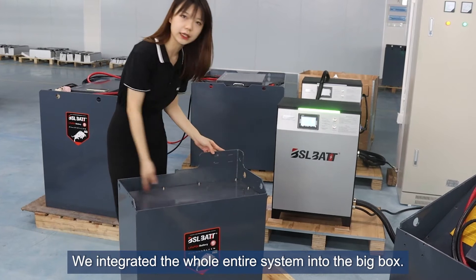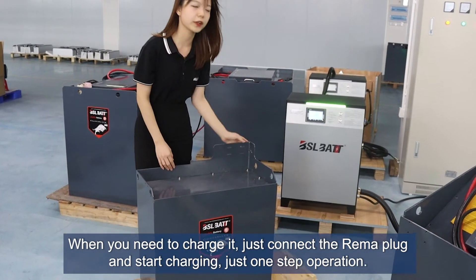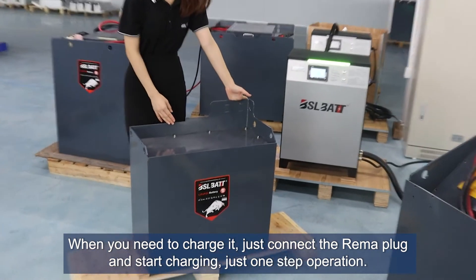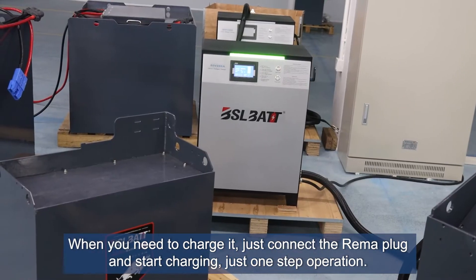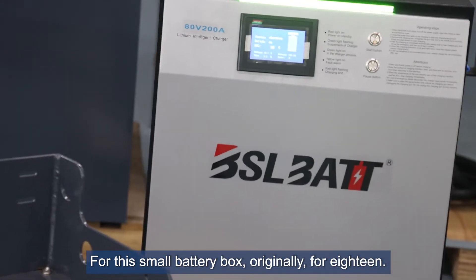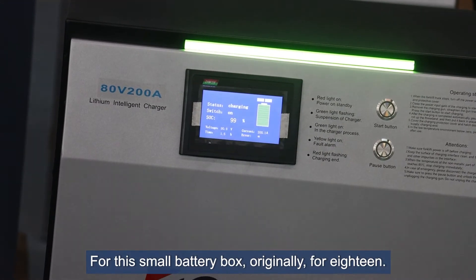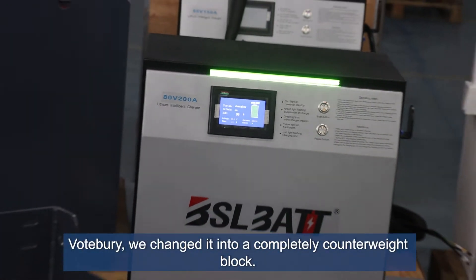We integrated the whole 80-volt system into the big box. When you need to charge it, just connect the Drima plug and start charging — just one step operation.